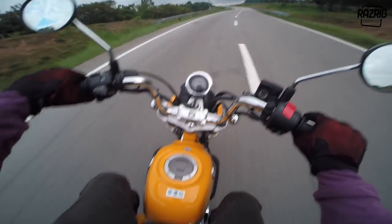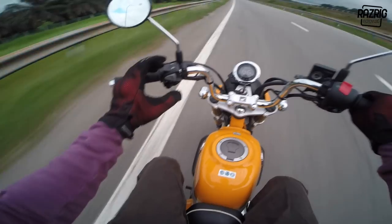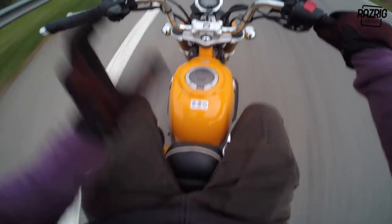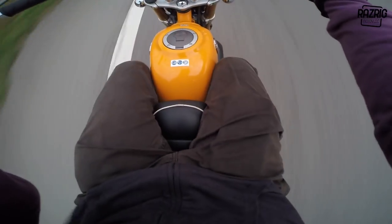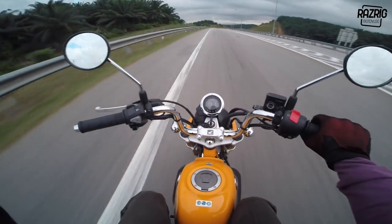Okay - comfort, fuel consumption, engine power and usage. The comfort is excellent - you sit in a very relaxed position. The seat is nice, wide, and comfortable to sit on.